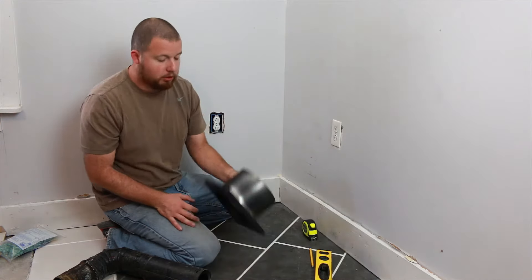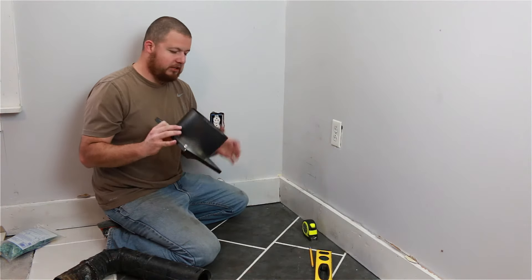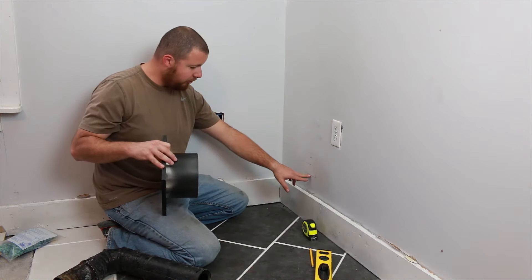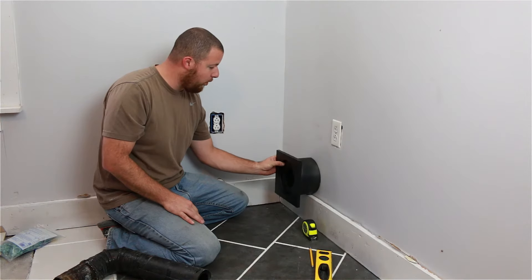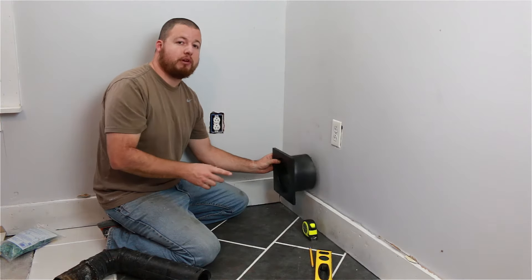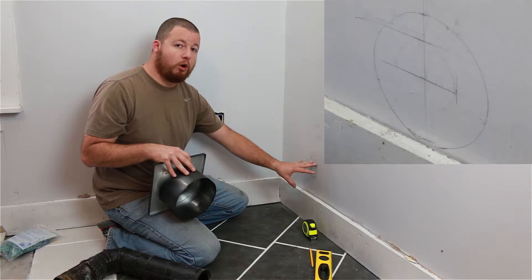Then we took our wall thimble and measured it — this is about seven inches. So we measured from the direct center three and a half inches up and three and a half inches out, placed this on the wall, made a trace around it, and that gives us our cutout area for our wall.